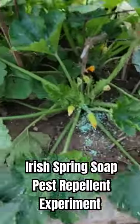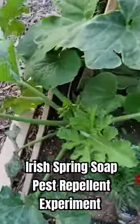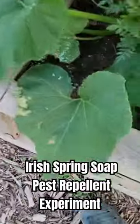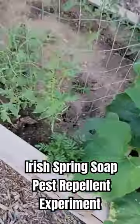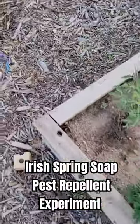Some gardeners claim that it can repel insects like aphids. It's not been proven obviously, but I don't think it's going to hurt to just have this out in the garden anyway. So we're going to try and see how this works. If you're interested in finding out how this worked, subscribe to our page and we'll do an update video here soon.